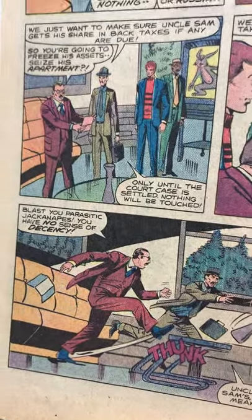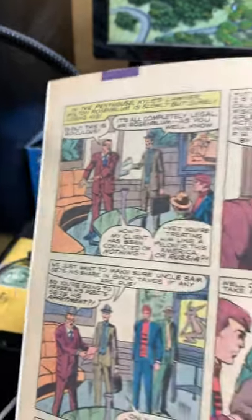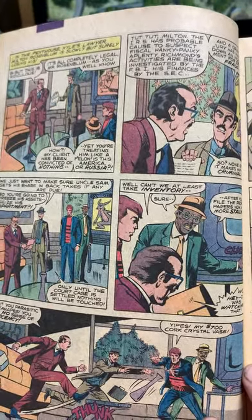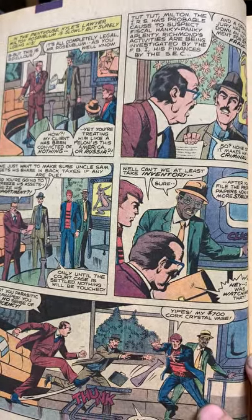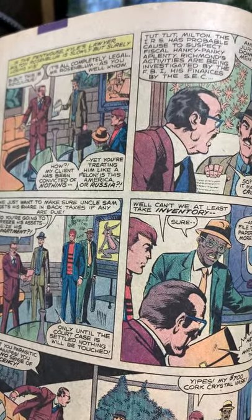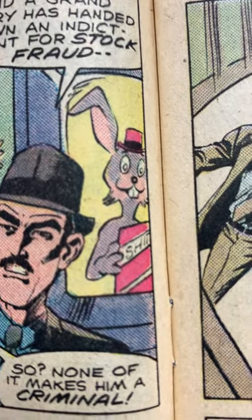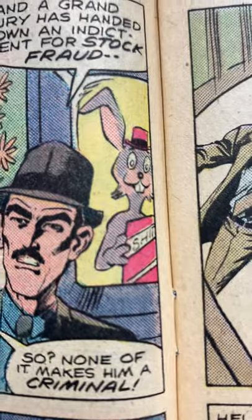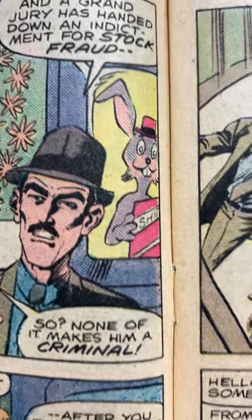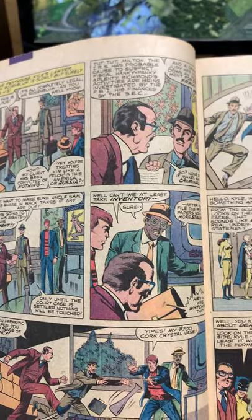But did you see it? Did you see it? What's going on now is Kyle Richman's lawyer is telling him he's being serviced by the IRS and they're confiscating all of his stuff for back taxes. And what is that rabbit selling? Yes, the word 'shit' got past the DC editors and the Comics Code Authority. So here we have on the TV a cartoon rabbit selling a box of shit. It's the first time there was a dirty word in a Marvel comic. We've got to get it.